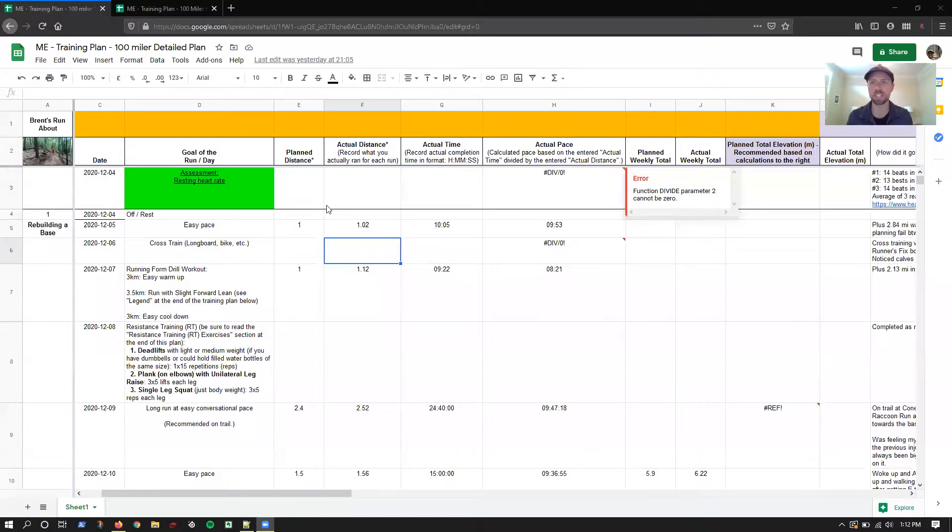Hey, Brent from Brent's Runabout, checking in for week two of my 100-miler training plan and letting you know how things are going.